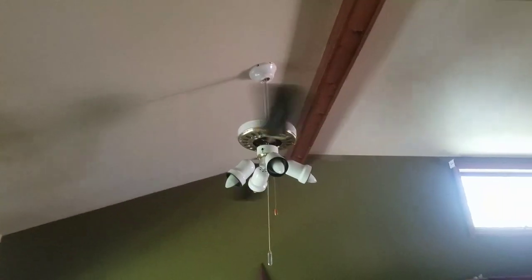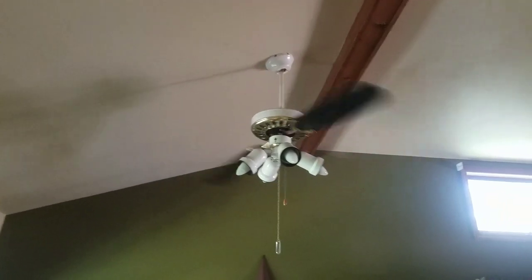Show off the ceiling fans installed in my house. In my dining room, we have this Litex Ellington with two Encon blades. It would have had four, but two of the screws didn't go in, and that's that fan.